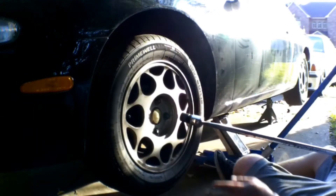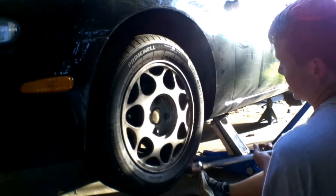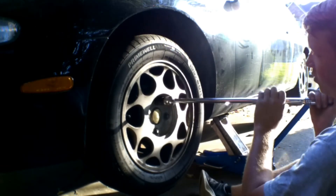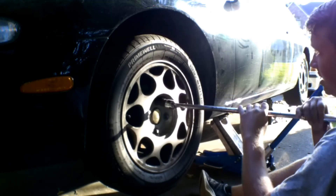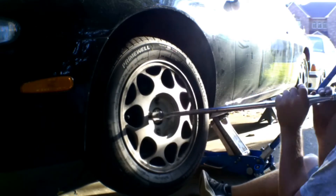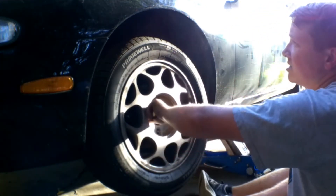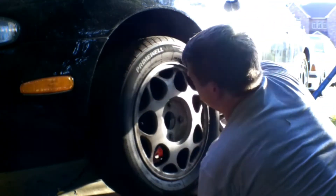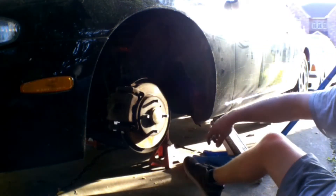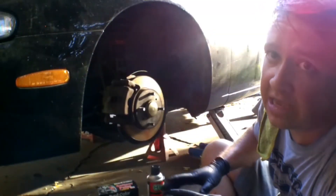Now that we have the car up off the ground, let's remove the wheel. We're going to remove all four actually, but right now just removing the one. We'll prep and clean the brake for paint, and check whether the new wheel needs a spacer — supposedly it won't, but we'll see. Get that stock tire off and out of the way — and now you can see our brake caliper.